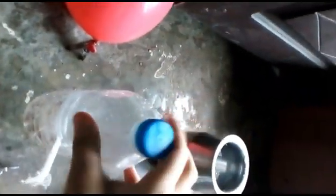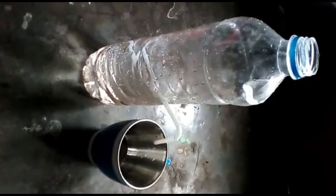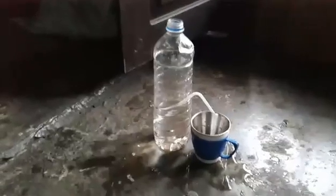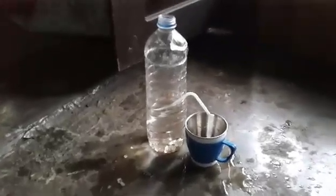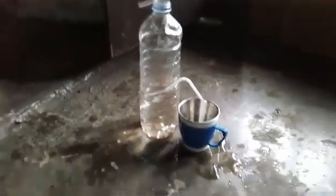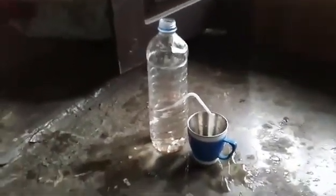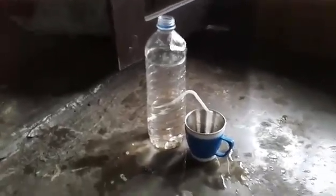Now fill the bottle with water. I have filled the water inside the bottle, you can see it. When I put the water inside the bottle, the water didn't pass through the straw, you can see it. But if I place the balloon at the top of this bottle, then the result is very very shocking. Let's do it practically.